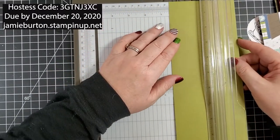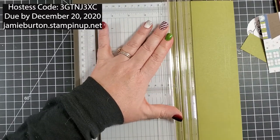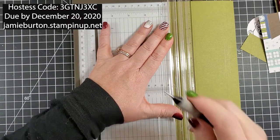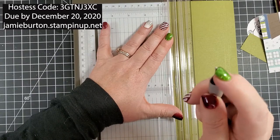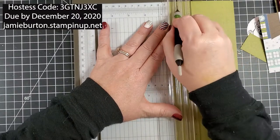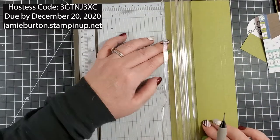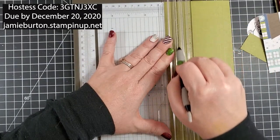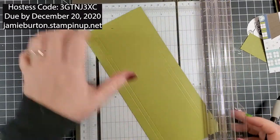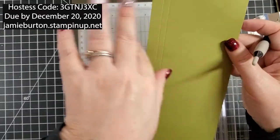I'm not going to use my scoring blade this time — I'm going to grab my stylus. Anything with this little ball tip works. I'm going to go right down the track at one half, then move it over to three quarters and run it down the edge. It's still scored just as nicely as with the scoring blade, so if you don't have a scoring tool, go ahead and score it that way.